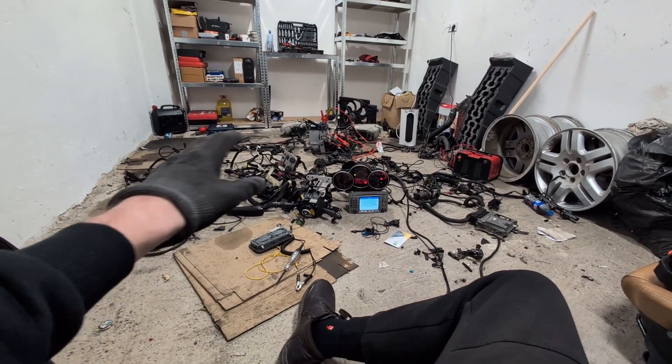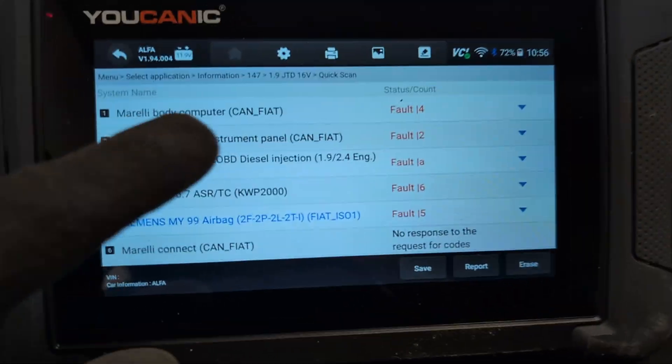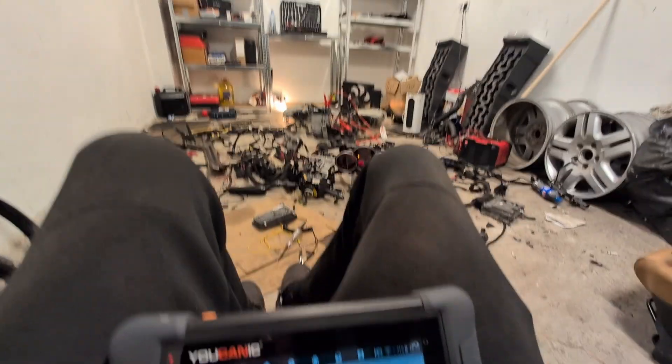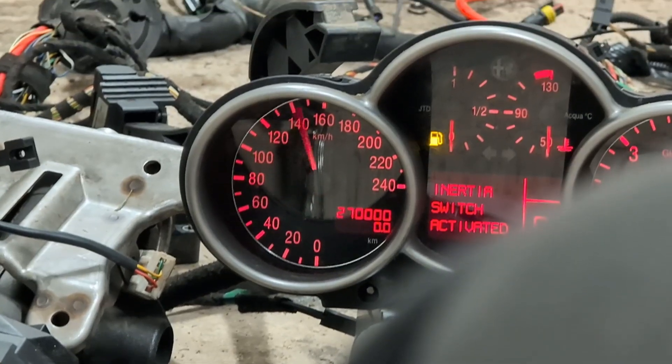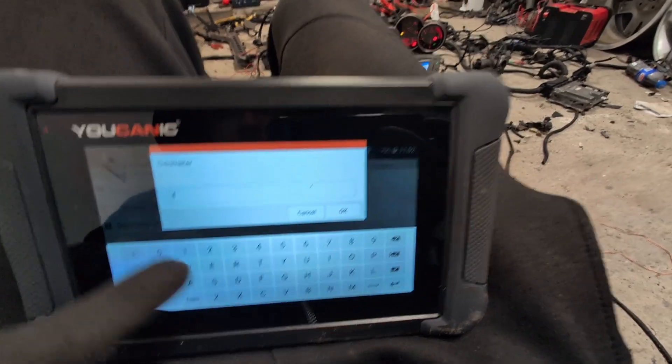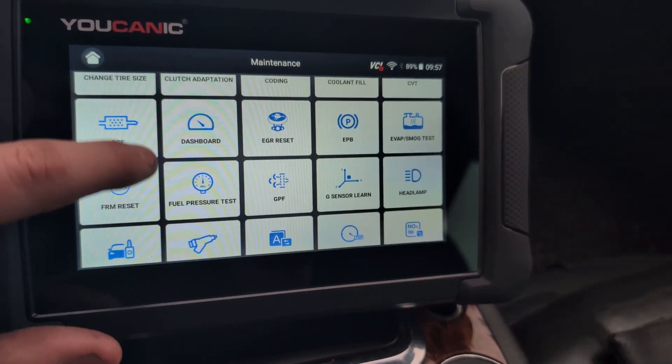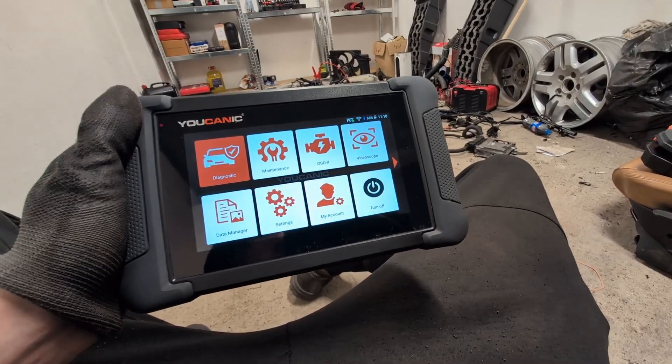I tried a bunch of scanners — some cannot scan all modules, some cannot do bidirectional tests — but with this Eucanix scanner we were able to use bidirectional testing in all of these modules. We also rewrote our odometer. It comes with a lot of service resets, so value for the money seems really high for this scanner.